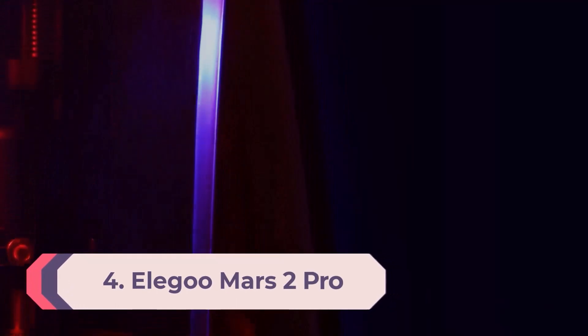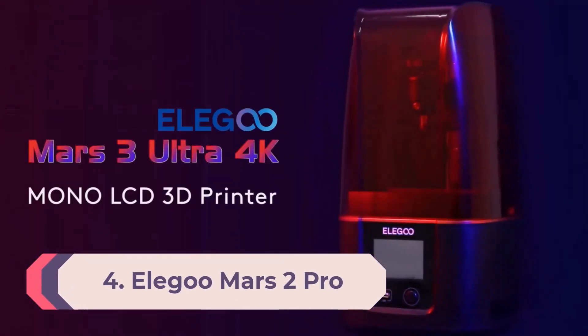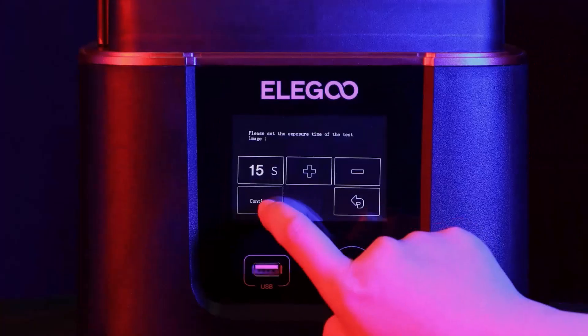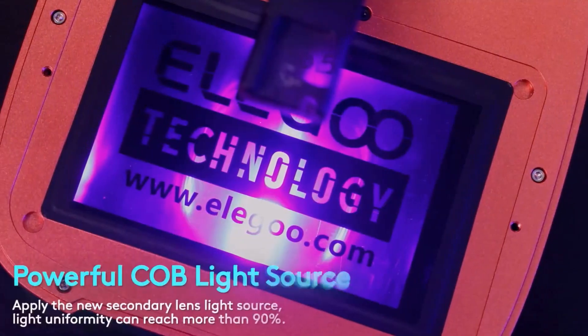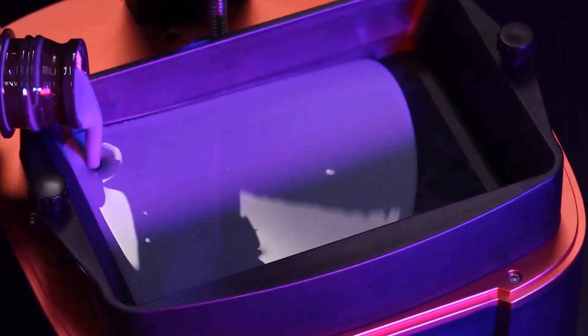Number 4: Elegoo Mars 2 Pro. If you're getting into resin 3D printing for the first time, you have an overwhelming number of options and price points. The good news for beginners is you don't have to sacrifice your budget for quality — you can find the easy-to-use Mars 2 Pro on sale for as little as $200.